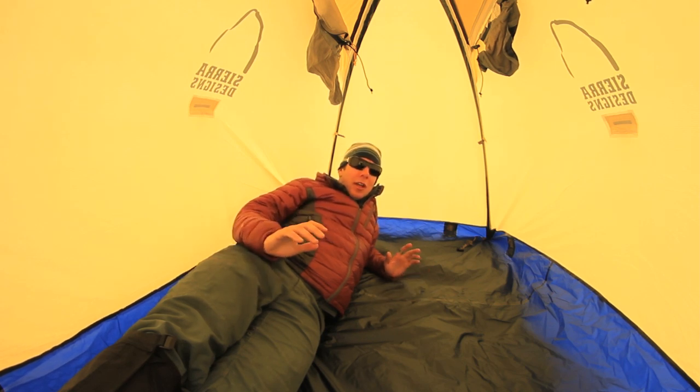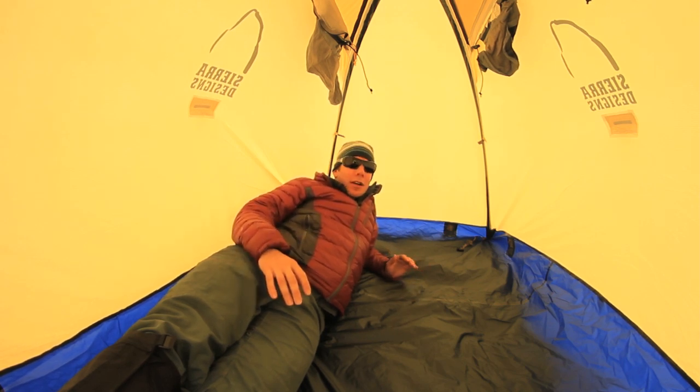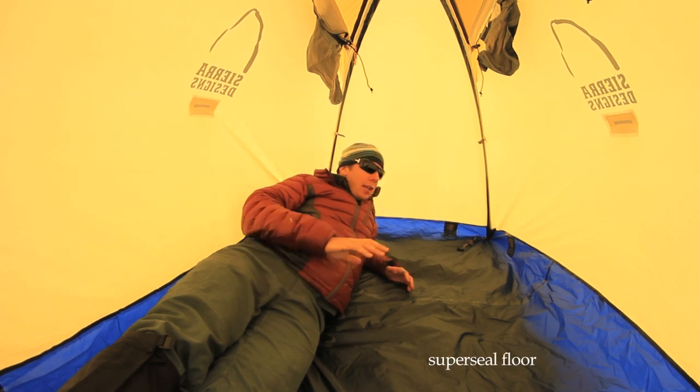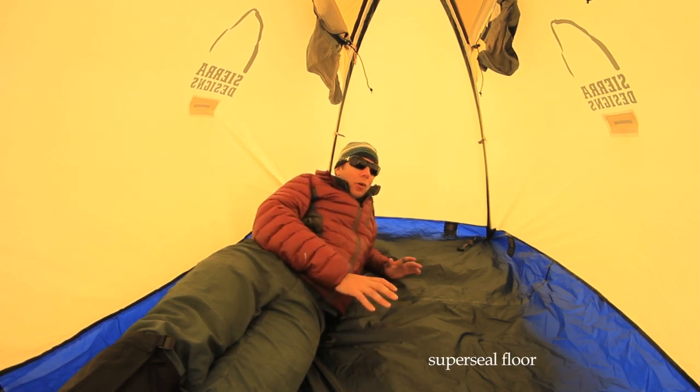The nice part about this is if you're putting this tent up and have to shovel out a flat spot on the side of a mountain, you can still have enough room, but it's not like you're digging all night long. You've got the whole waterproof floor, taped seams, all that kind of stuff going on.